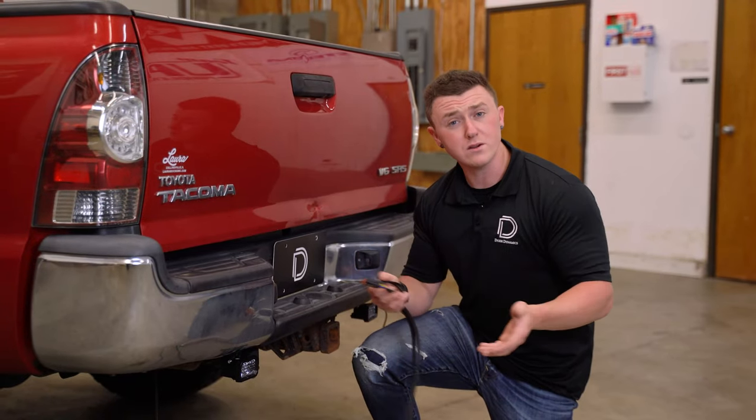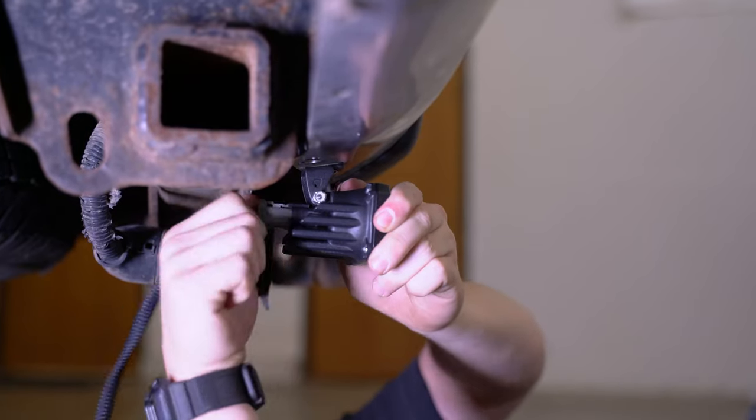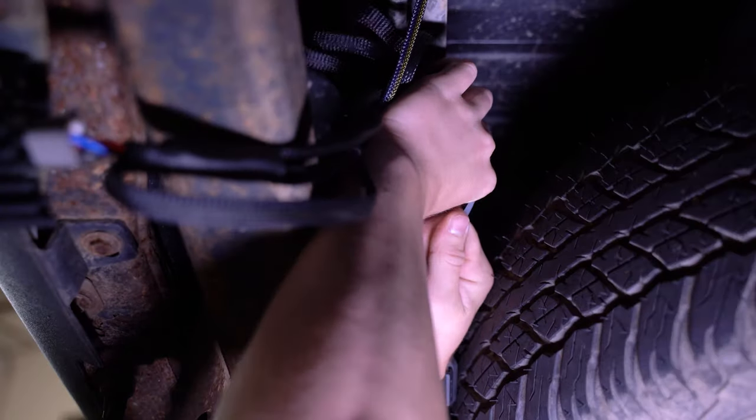Now that we have all of our wiring routed to the rear of the vehicle, we can take our DT connector and plug it to the back of our pods, our amp connector, and plug it into the harness coming off of our tail light, and all of our excess wiring we can secure up and out of the way.